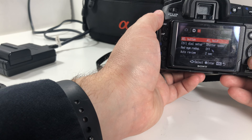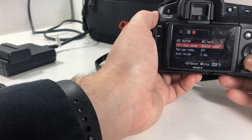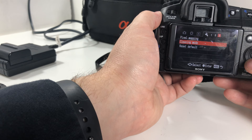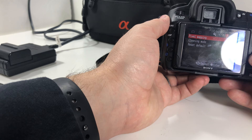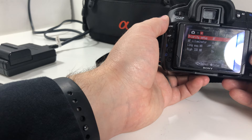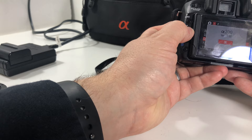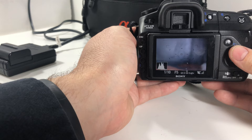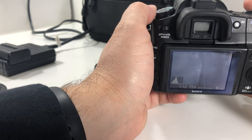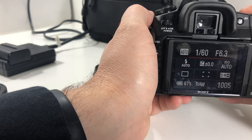There's AEL — auto exposure lock — and red eye reduction. Format, and then playback. Not a lot of options here — not like my other cameras that have like 20 menus in every menu. Pixel mapping is a cool option. Playback display. Let's look at the display — white balance is there. We're in live mode, so that's why it's kind of showing live. Let's get out of live mode.